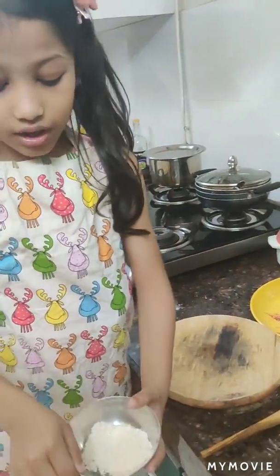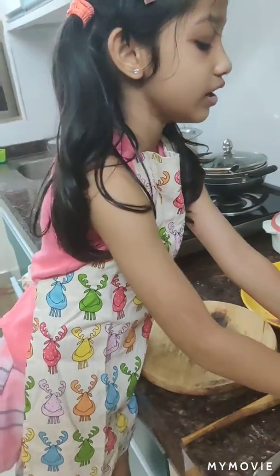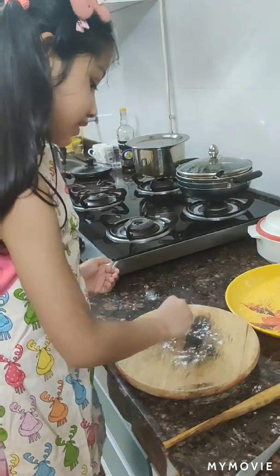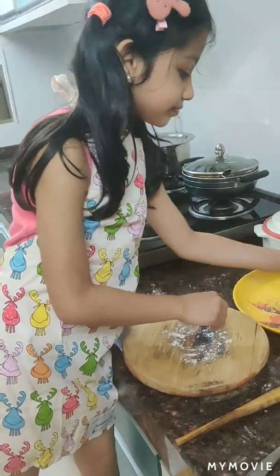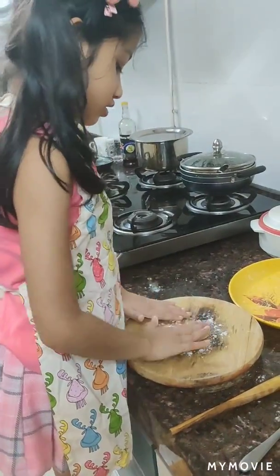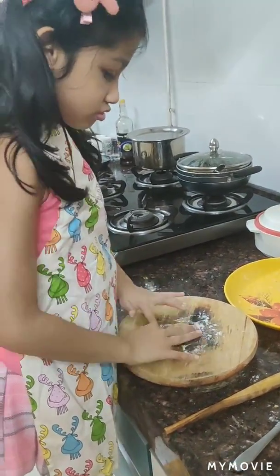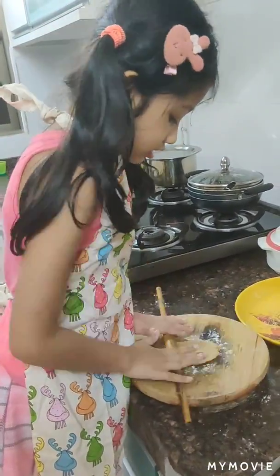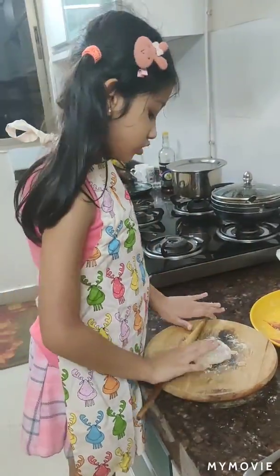Make sure your hands are dry. Then put some of the flour that you have left in the other bowl — take some of it and sprinkle it like this. Take one of the balls, put it down and make it a little powdery too. Then take this and roll it from all sides.